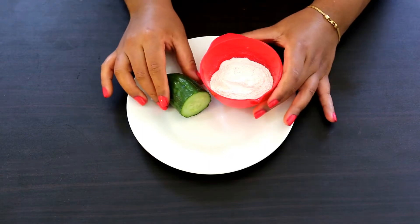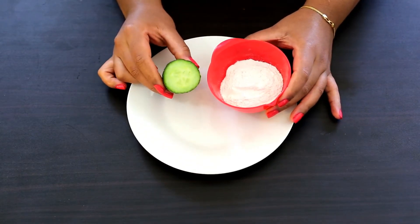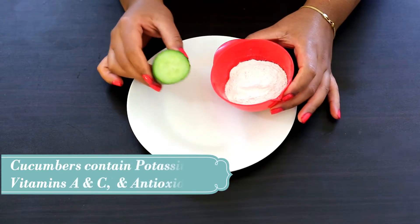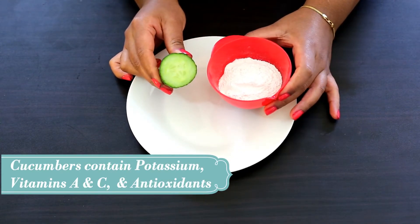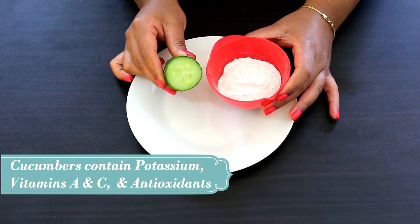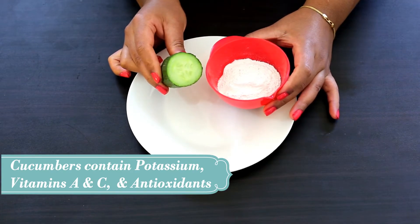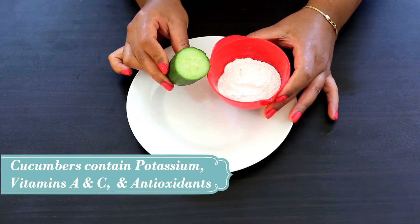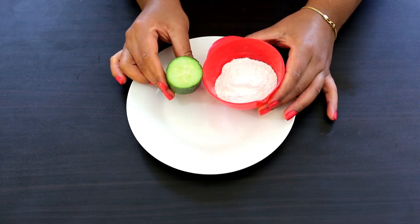For this face pack you will need just two ingredients: a small piece of cucumber and some rice flour. Cucumbers are packed with nutrients such as potassium, vitamins A and C, which soothe sunburns. The antioxidants present in cucumbers help to neutralize the cell-damaging free radicals generated by the sun's UV rays, and also control the melanin production in the skin.